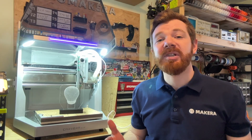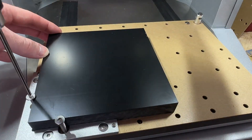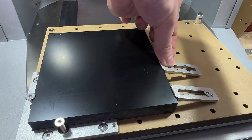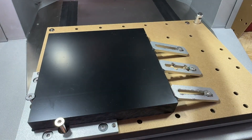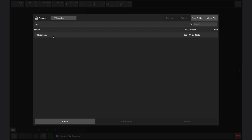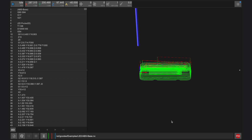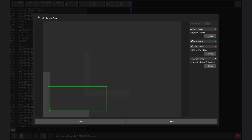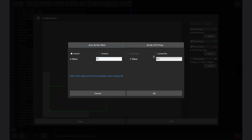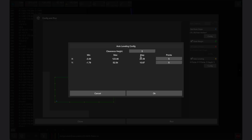Now it's time to manufacture the second part: the ABS plastic base. Secure a 150 by 150 by 20 millimeter ABS plastic board in the Carvera Air with a single piece of waste board beneath it as shown in the examples guidebook. Load the ABS base file located in the LED examples folder within the Carvera controller app. In the config and run window, set the work origin to 15 millimeters in the X direction and 20 millimeters in the Y direction from anchor point 1. Enable scan margin and auto Z probe, plus auto leveling with 5 X points, 3 Y points, and a clearance height of 2, then click run.